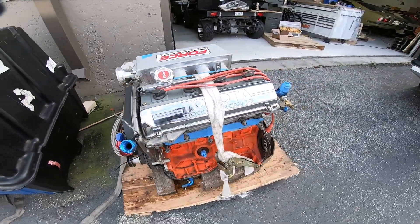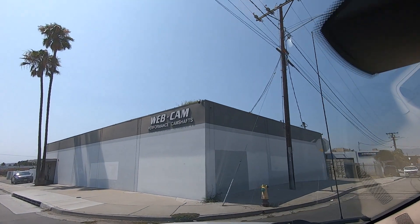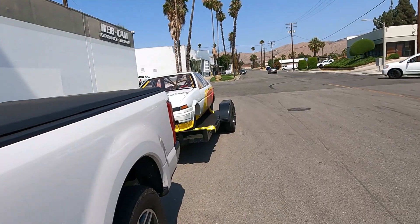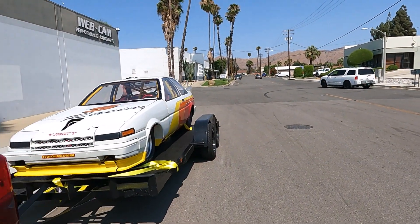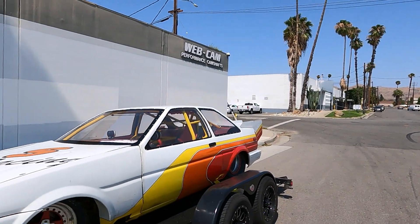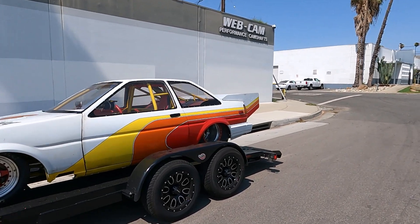Time to get all this stuff off the pallet. Check it out - all the way in California. Gotta make sure we get all the video we can in front of all the people we deal with, because we don't know if we'll ever make it back out to California, since all of our races are on the East Coast.